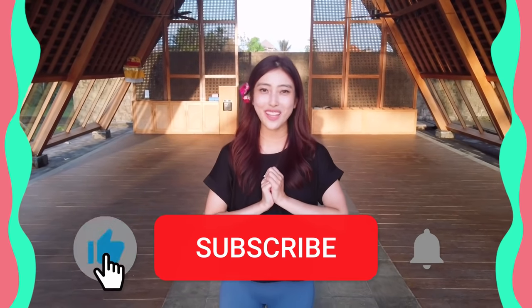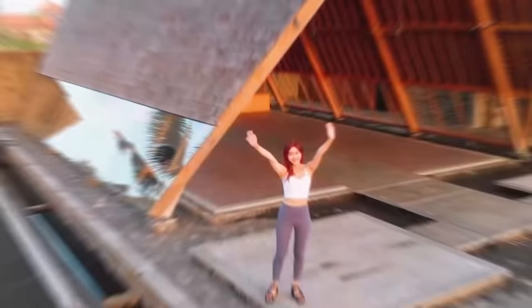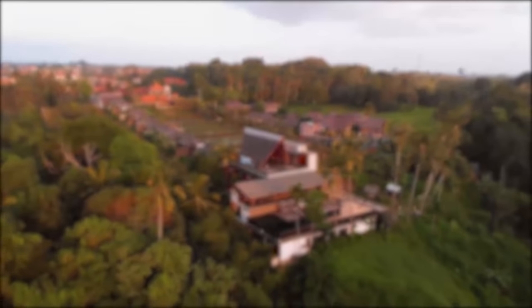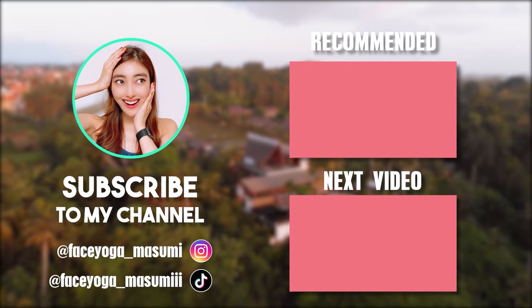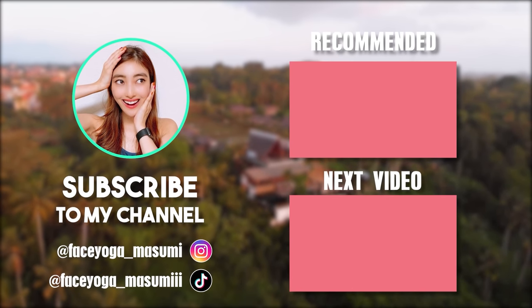So if you like this video, please don't forget to subscribe to my channel and give me a thumbs up. Thank you so much for watching. I cannot wait to see you in the next video. Bye guys! Have a nice day everyone! Bye bye!